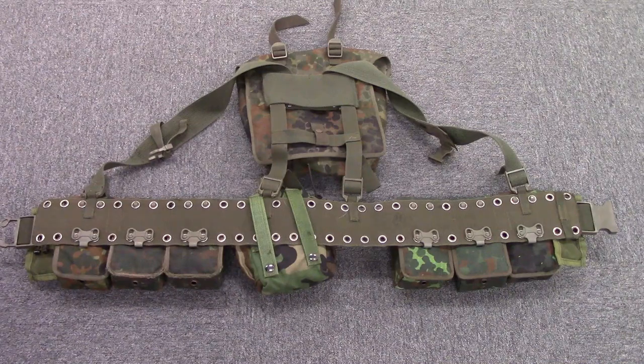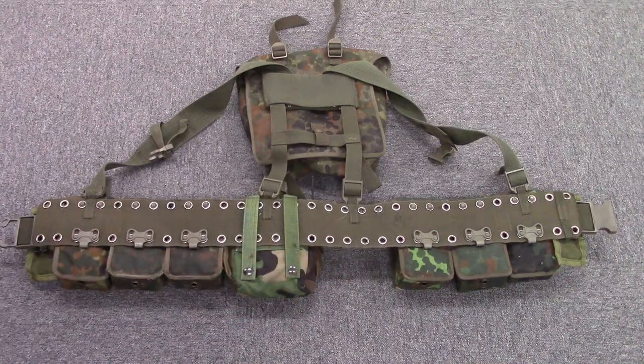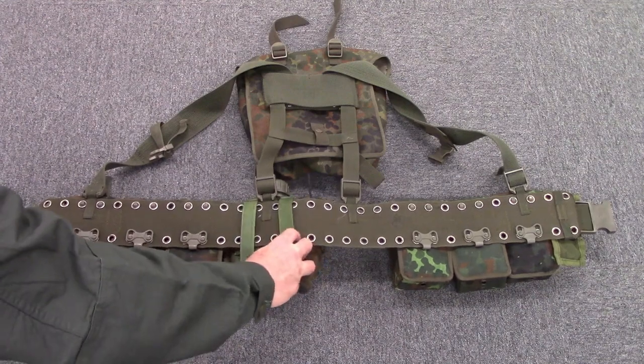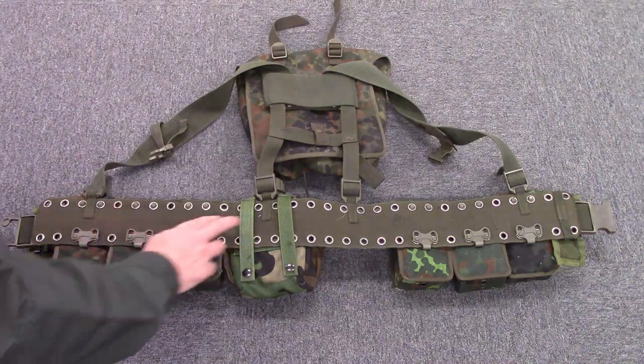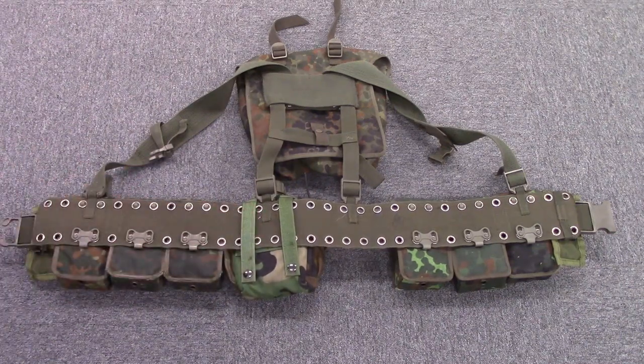That's how the pouch secures, and I would imagine a canteen pouch, compass pouch, or pistol mag pouch compatible with the system would secure the same way. For demonstration purposes I do have a US MOLLE canteen attached. If you attach it between the strap support on the back it stays fairly stable. For attaching elsewhere on the belt you'd want to tape or tie it down. Alternatively you could remove the Alice clips and use zip ties, though I haven't tested that yet.